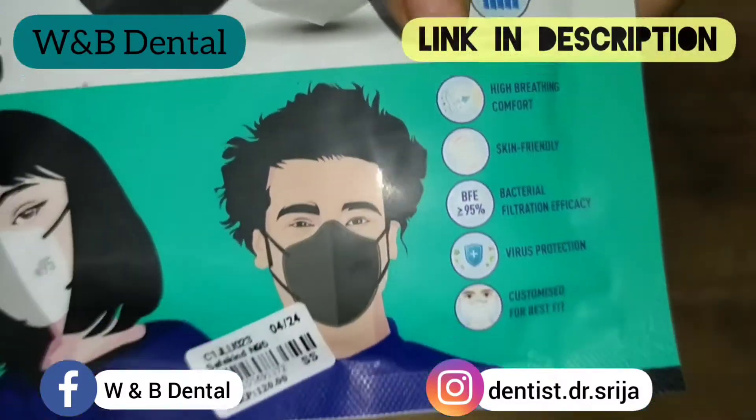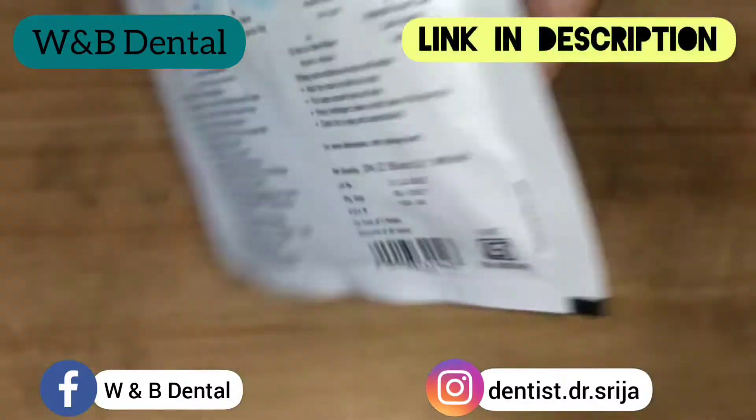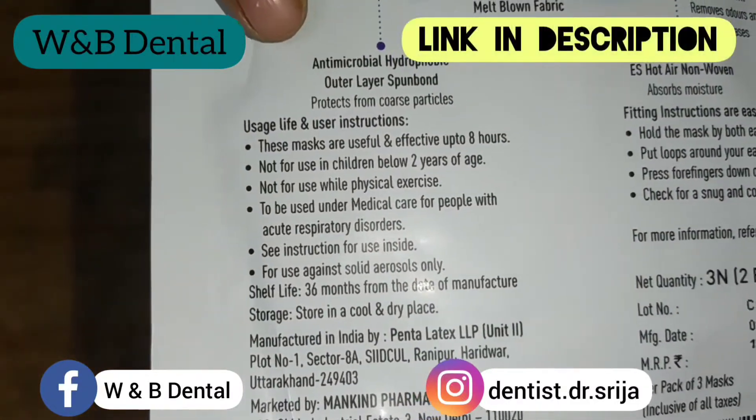These masks are useful and effective up to 8 hours. Not for use in children below 2 years of age. Not for use while doing any physical exercise. And to be used under medical care for people with acute respiratory disorders.